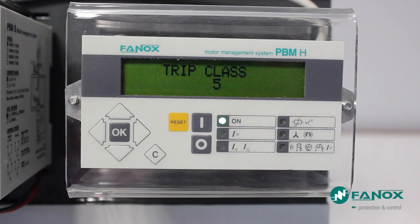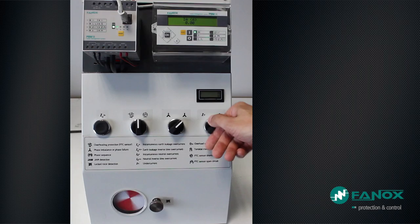The tripping value is adjusted to 1.15 times the rated current. Trip class is class 5. Automatic ventilation is not available. Overload signaling alarm is set at 40%. We start the engine at rated conditions and we can see in the measure section the consumption — in this case approximately 0.8 Amps.